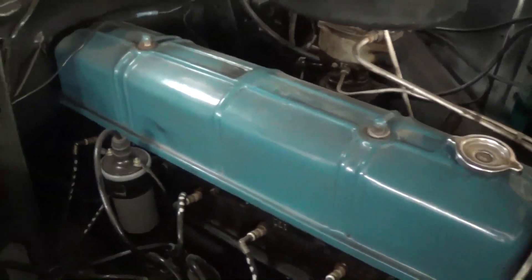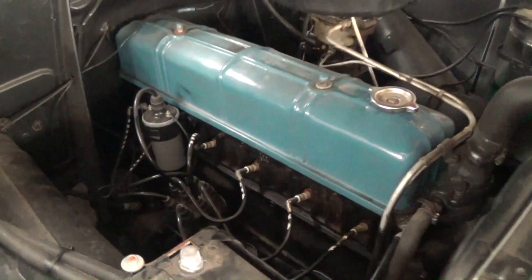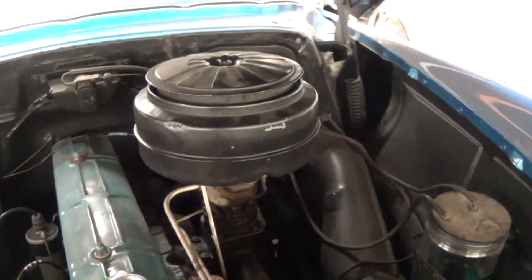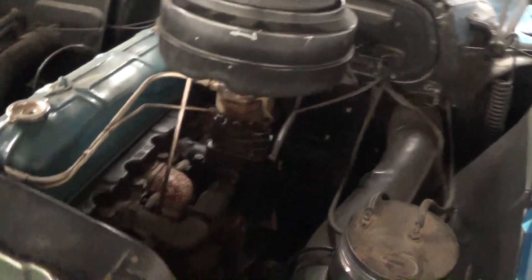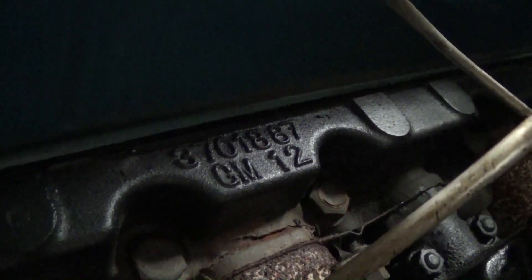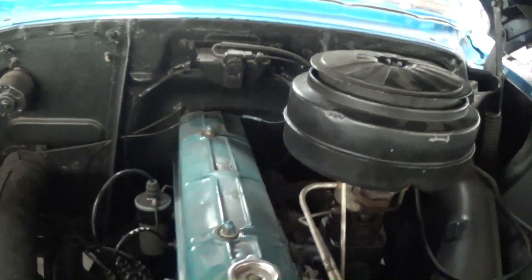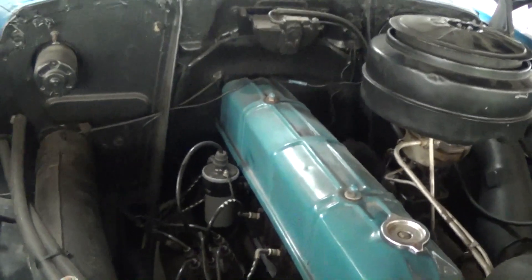You can see it's still powered by the inline six, but it's been nicely painted and detailed. Still has the factory-style air cleaner up top. On these, the intake and the exhaust manifolds are on the same side. Still has the factory-style carburetor as well. There's the casting number if anybody wants to check that out. Just looking nice and original under there, but very clean.